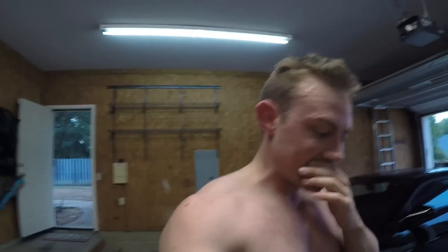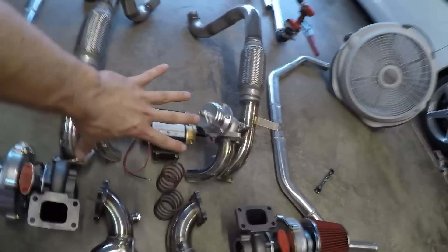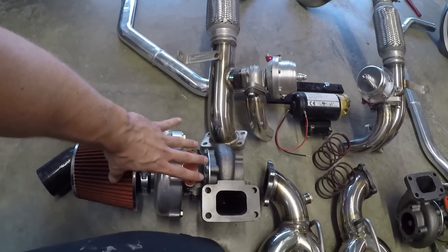Whatever little hiccups I find along the way, I'm just going to fix it, because it saved me like $6,000. Let's walk through how the kit is supposed to work. So back here, these turbos right here — this actually takes place of your mufflers.